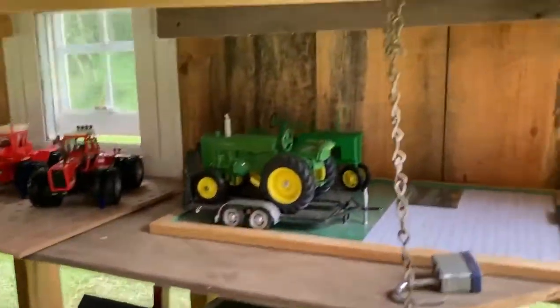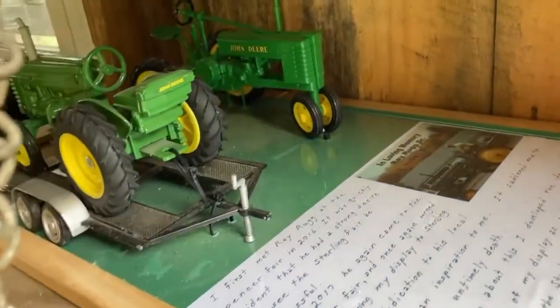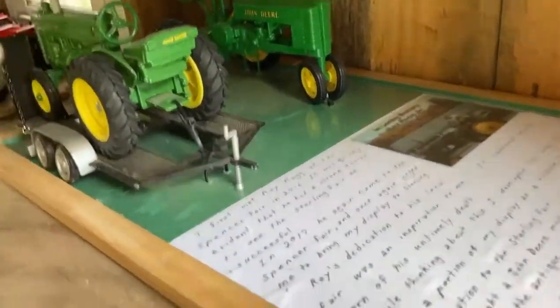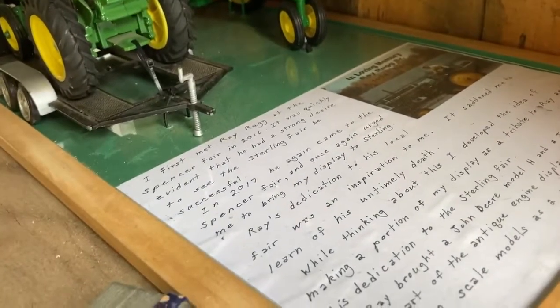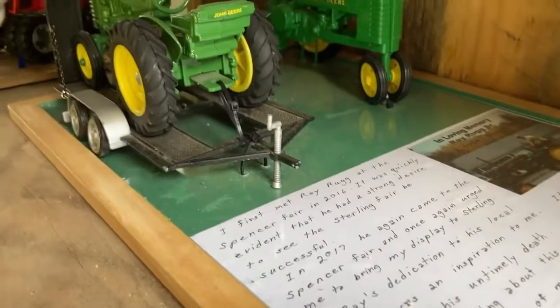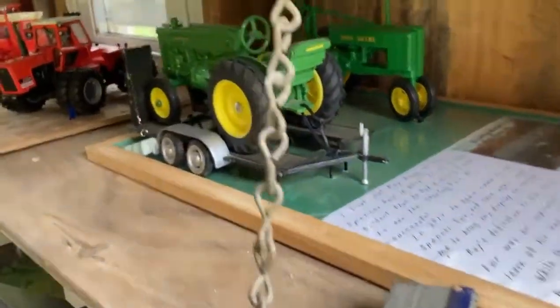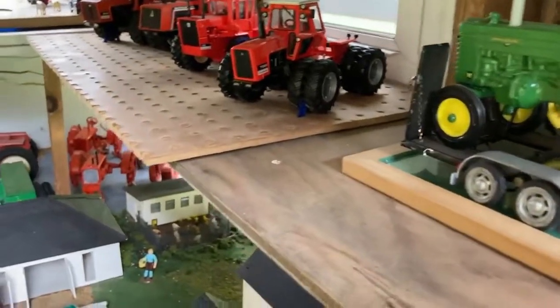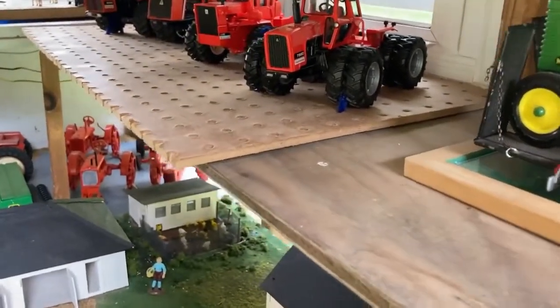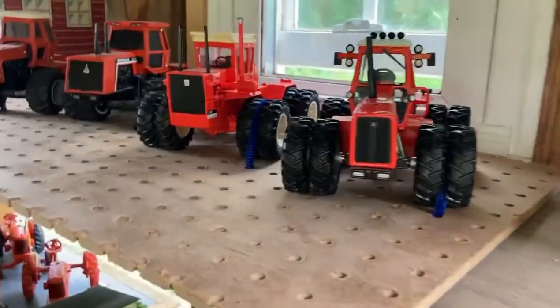Over here are the only John Deere tractors you'll see on the layout. These are here because it's a tribute to a friend who died much too young. He always brought an M and a G — or an H — to the fair for the antique tractor display.